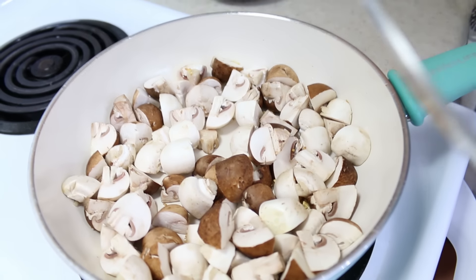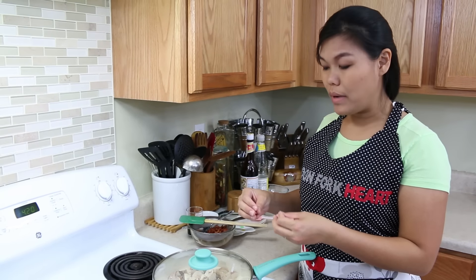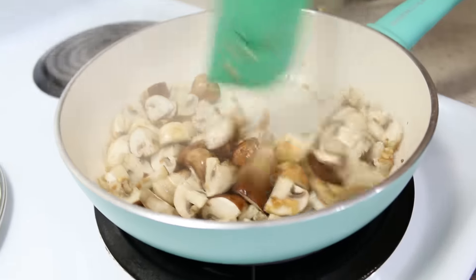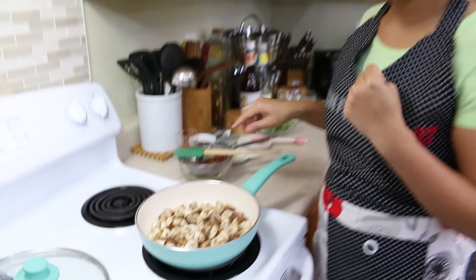The garlic is starting to turn golden and smell really good with the bacon grease. Next, I'm going to add our mushrooms. I'm going to put the cover on the mushrooms and allow them to cook in the steam, maybe about two minutes. I can smell it already from here — look at this! Garlic and mushroom cooking together. This is going to be really, really good.